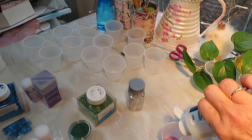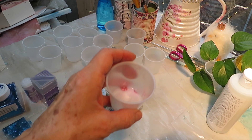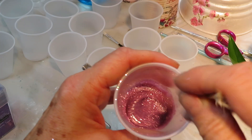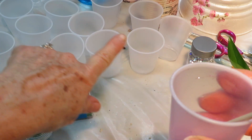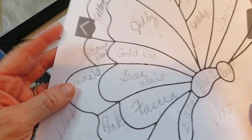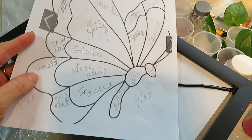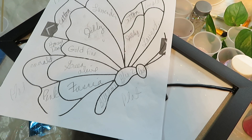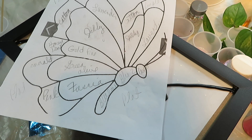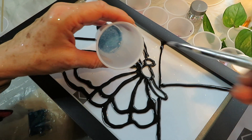I had all my supplies set up beforehand — all the colors, glitter, triple thick, little cups, and something to stir with. I poured the glitter into the cup, then added the triple thick slowly. For a smaller area I started with maybe a teaspoon of triple thick. With Easter coming up, you may want to keep some eggs on the side to use up any extra glitter mixture. I'd say I used almost three quarters the amount of glitter to one part triple thick — so three quarters of a teaspoon of glitter to one teaspoon of triple thick.